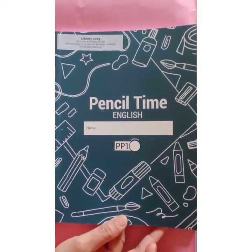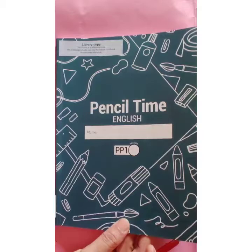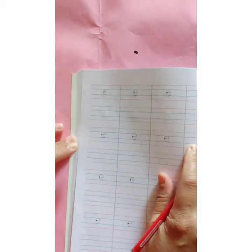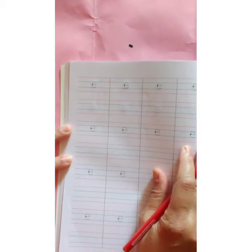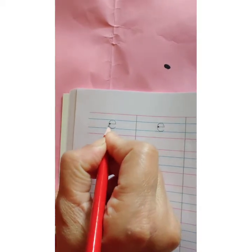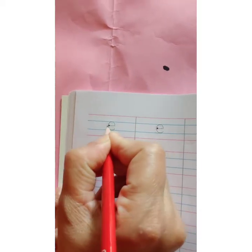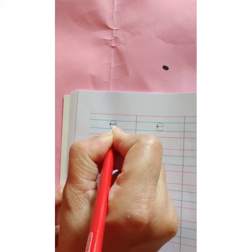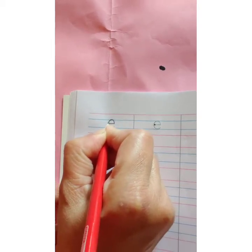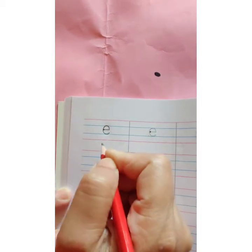This is your Pencil Time English book. Open page number 36. We are going to write letter e in red and blue lines. Let's start. Can you see this dark dot? Start with the dark dot. Sleeping line, and then you are going to make c. This is your letter e.